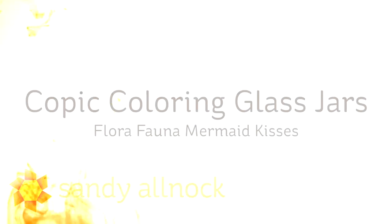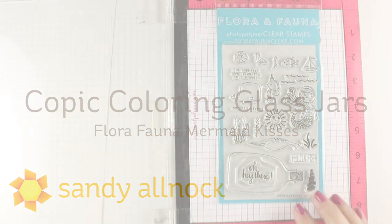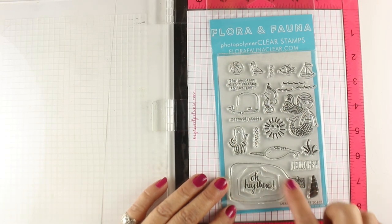Hi there, I'm Sandy Alnach, artist and paper crafter here on YouTube, and today I'm going to be coloring some glass jars with my Copic markers. I'm probably going to need a whole playlist just for Copic coloring jars — I can't seem to stop.